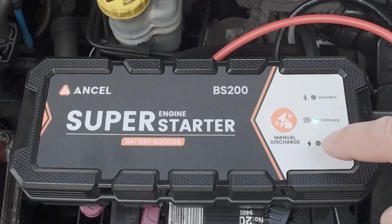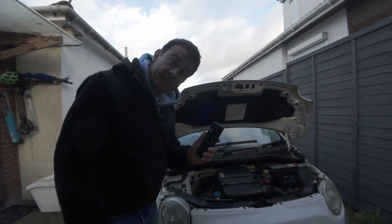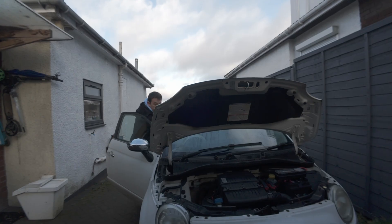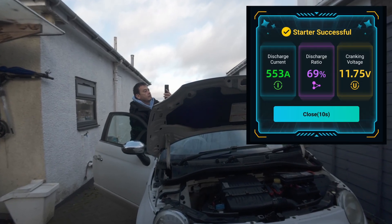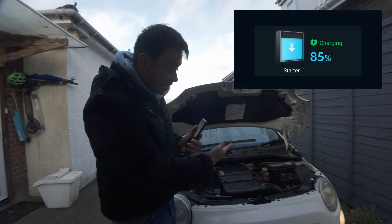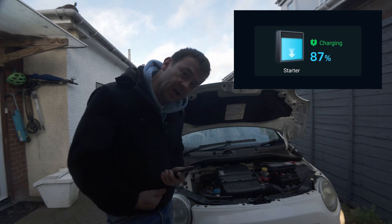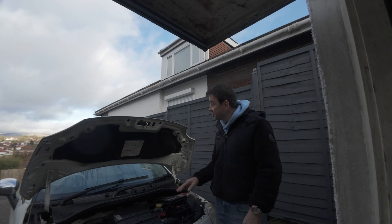There's also a manual discharge button. Let's start the car and have a look at what the app says. You can see that the car has started straight away. The starter then goes into charging itself back up, ready for the next time you start your car. So that's just tested the water on this little Fiat 500.